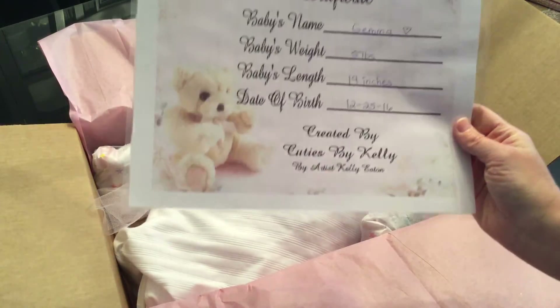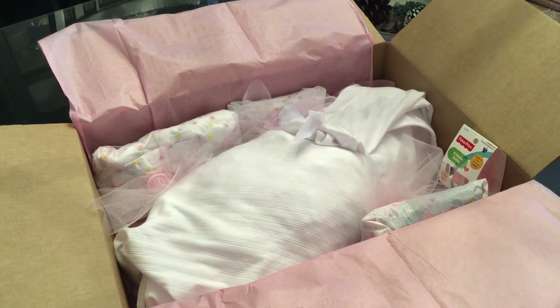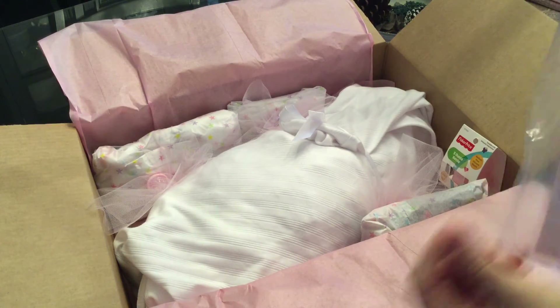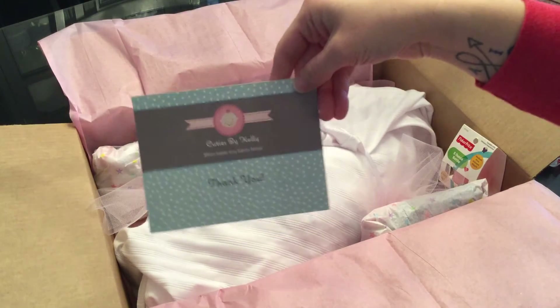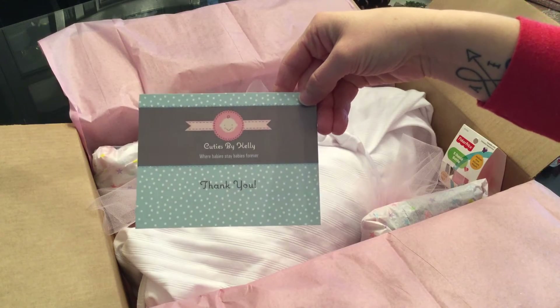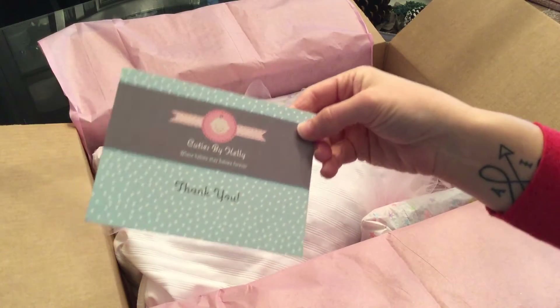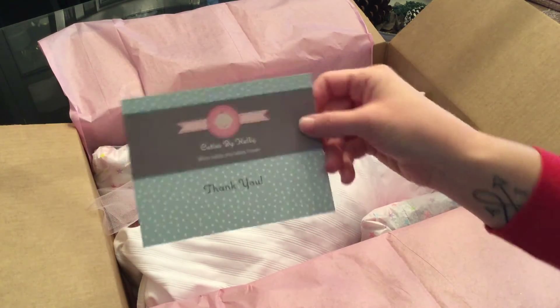I'm going to put her birth certificate — I always laminate them — and her care instructions in a ziploc bag. And I'm going to put in another business card. And I'm going to put a Cuties by Kelly thank you card. I got these at Vistaprint — they're actually mailers, postcards. You can mail them.